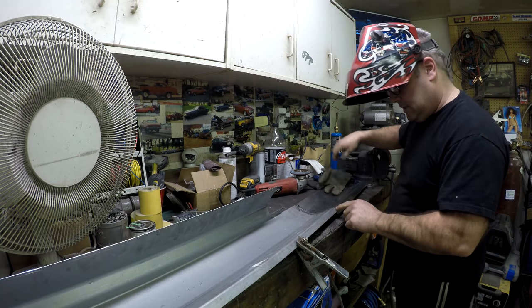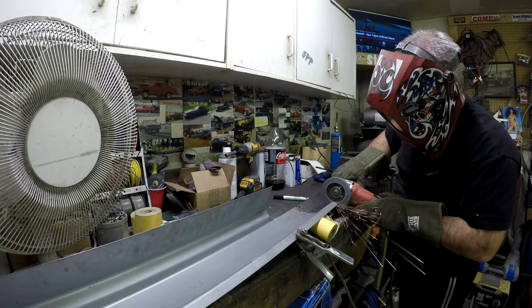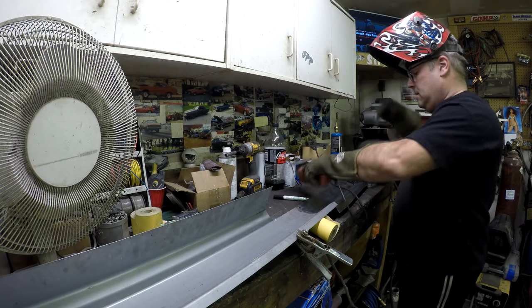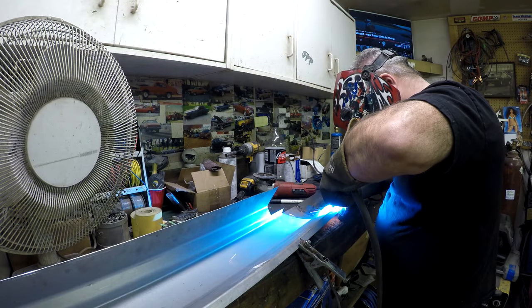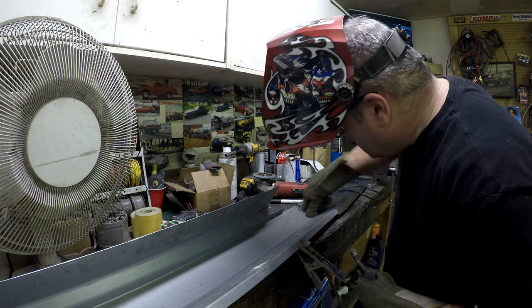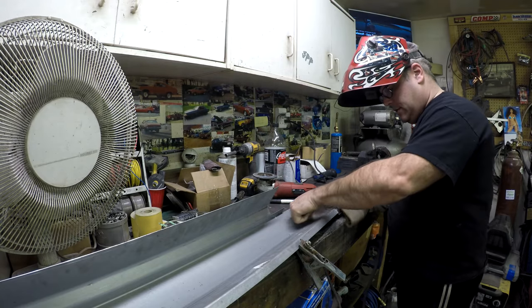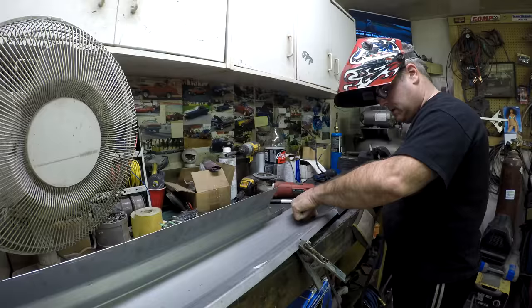I grind down a little bit right at the joint to help the fit. Once I line it up, the gap isn't as bad as I thought. I'll hold it by hand with a glove on and give it a tack weld first.